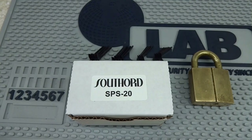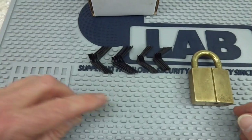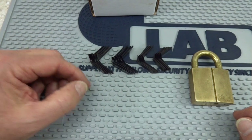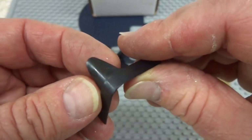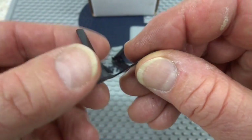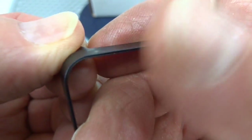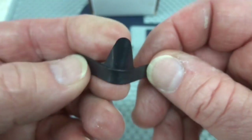Let's take a look at Southward's padlock shim set. This is the SPS20, and inside the box you're going to get 20 different shims. There are four different sizes, so you get five of each size. These are all spring steel, and unlike some of the cheap knockoffs, these have been folded over on the top so they're not going to be sharp. They're wide enough where you can put a lot of pressure on them without damaging your fingers.